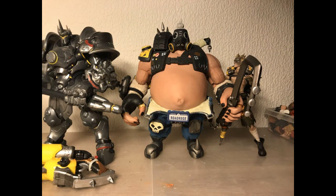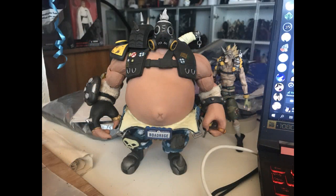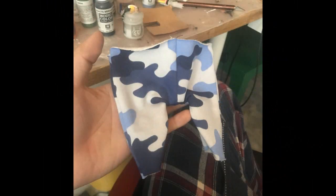I stole the overalls from the Mario doll and put them on. I was never really satisfied with them though, because they had this annoying felt texture like a tennis ball, and it bugged me that the camo pattern was missing. So I bought some fabric online, cut out a pattern, and had my mom sew it together. She's an absolute legend, and the pants turned out fantastic.